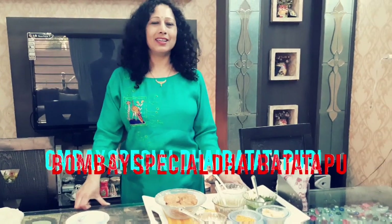Hello students, today I am going to guide you how to make dahi paapadi chaat. It is quite easy and the material is also easily available at home.